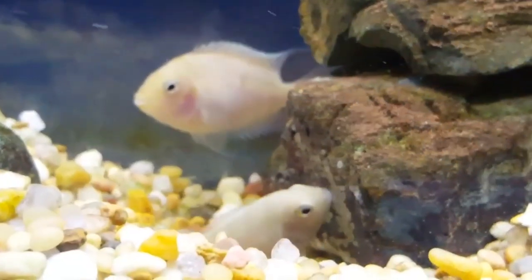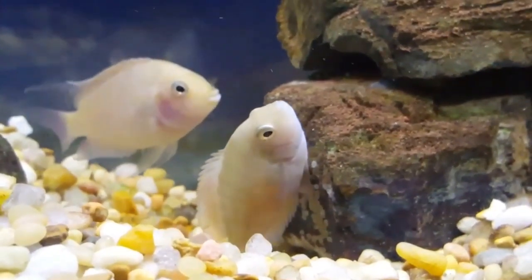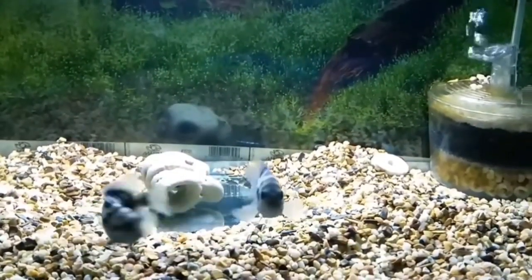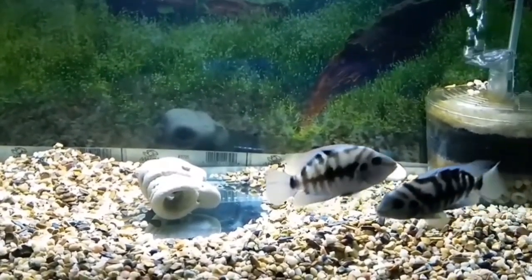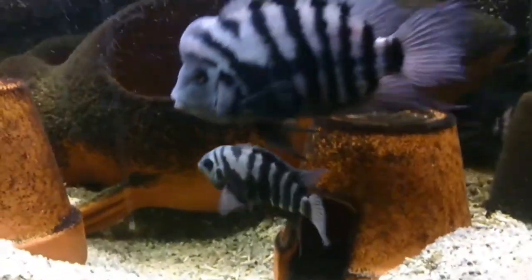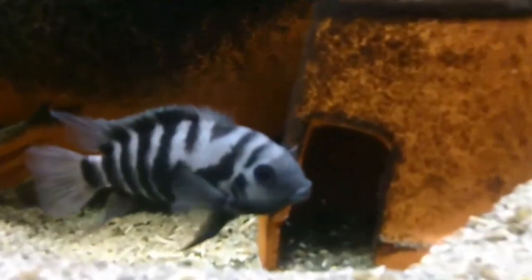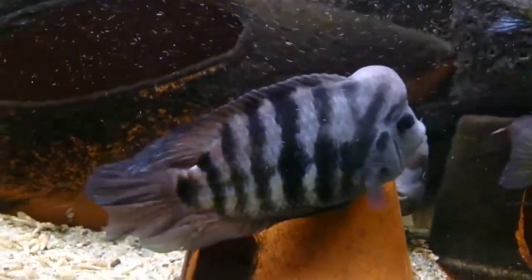The female is 4-5 inches and the male is 6-7 inches. It is beautiful.